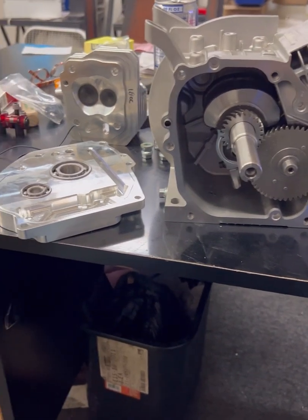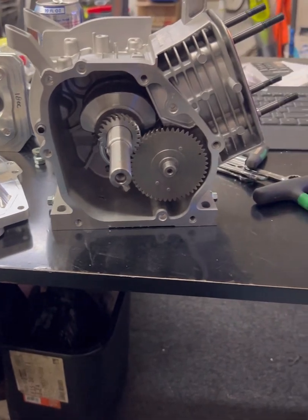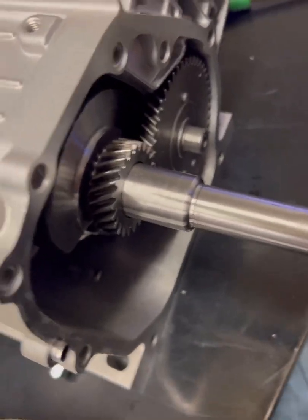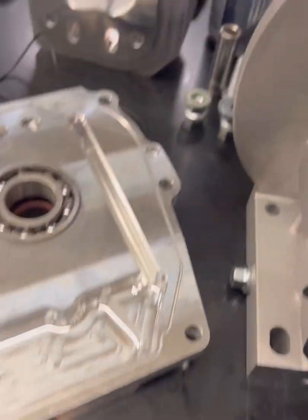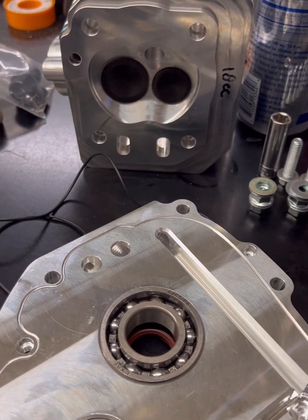Hello YouTube, Frosty here. We're going to skip the picture of my face and get right into what we're doing here. We've got a little quiet time at work. We're going to mess with this Tillotson Racing Block — 236cc. I guess you'd call it a big bore stroker.